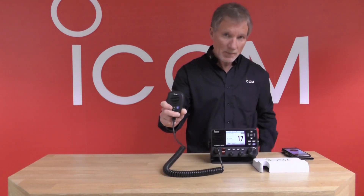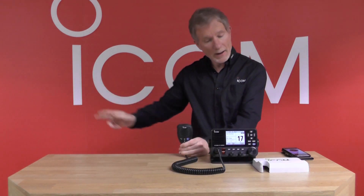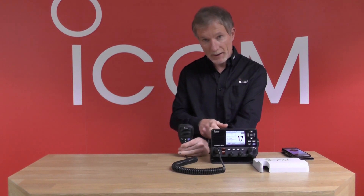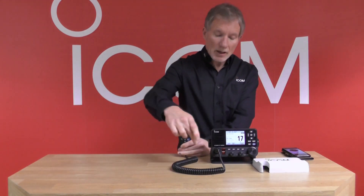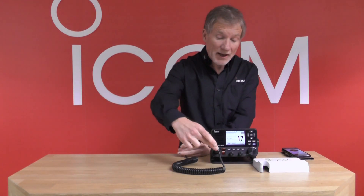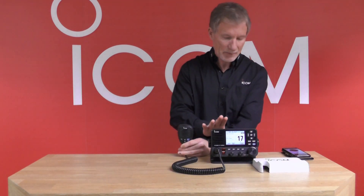The radio still comes with a traditional fist mic, with the ability to plug into both the front and the rear of the radio. More and more now, for cosmetics and high-end power boats, they want to do away with the necessity of having a curly cable coming out the front of the radio — they want nice clean lines and no unsightly cables.